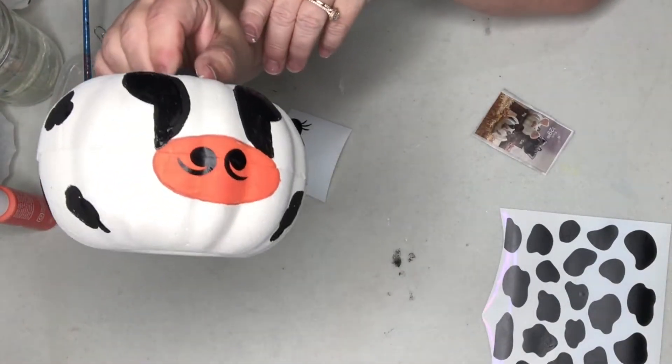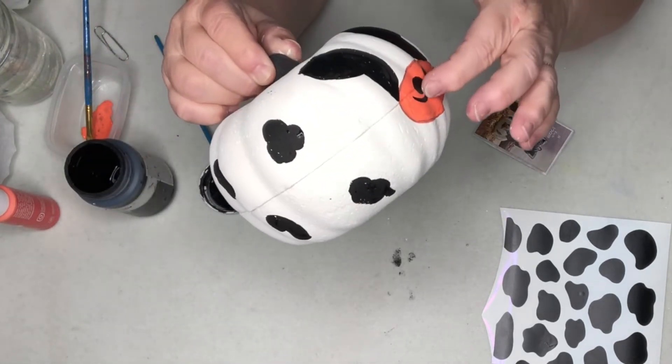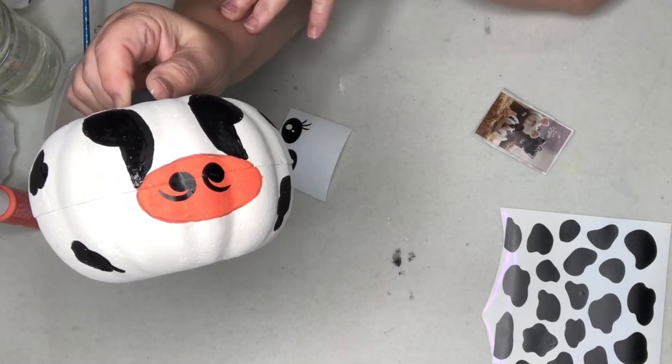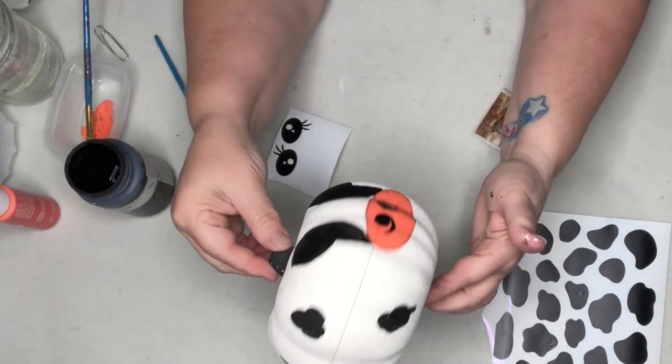That absolutely worked — I was able to use the smaller sticker and put it right on there. So if you don't want to paint the nostrils, you can use a nine or six sticker. Or if you have a Cricut, just print your own little cow nostrils and stick those on. It's shaping up pretty cute!